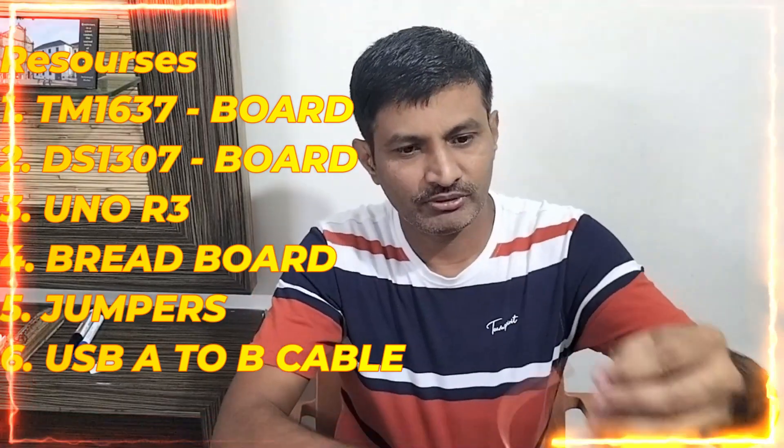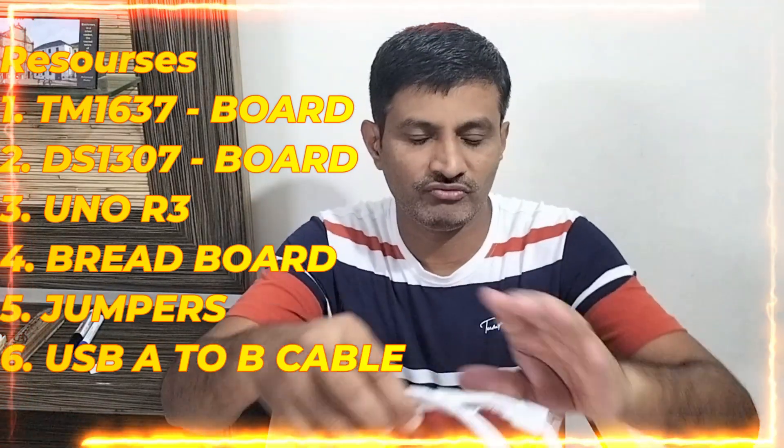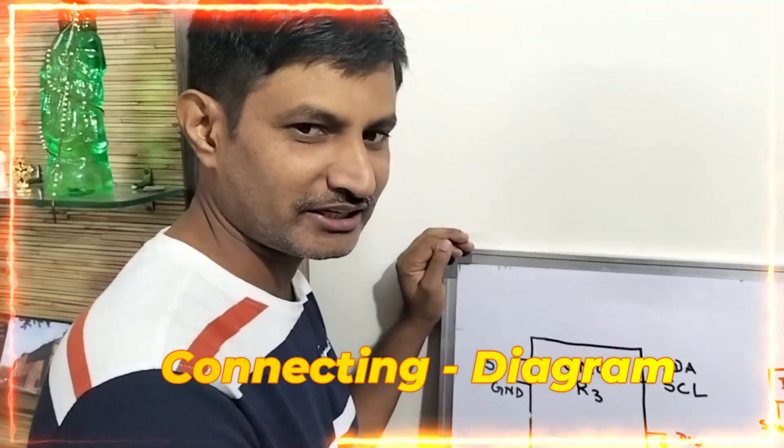You can take whatever size you need. For this project we are taking one. In order to flash the code and get the power, we need a USB A to B cable — you can see it over here. These are the required resources for this project. Here is the connecting diagram.